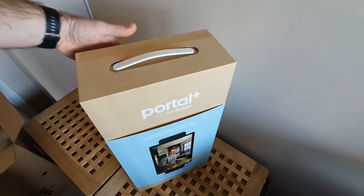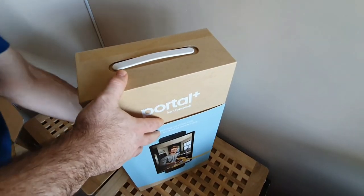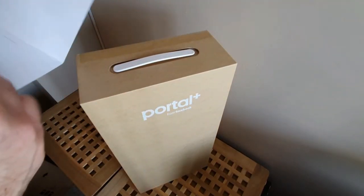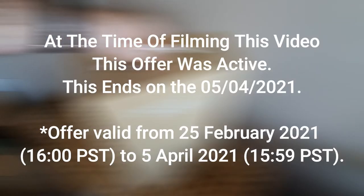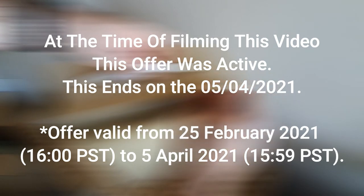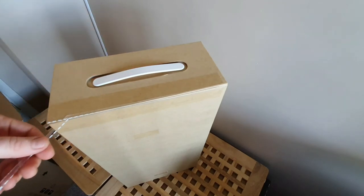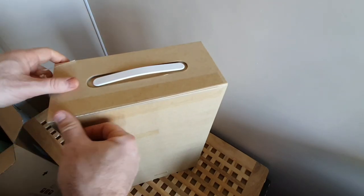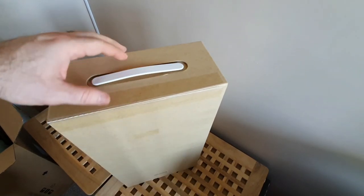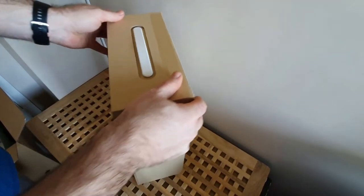Currently Facebook has a promo running — you can buy one, and within your account you can refer a friend who gets a code and a discount. There's also a promo where you can buy two portals and get a 50-pound discount. You can also have them delivered to different addresses, however the only issue is you cannot deliver them to a different country. So if you want to send one to, say, Spain or Italy, you can't do that through that order — you can only order two and deliver them within the same country.